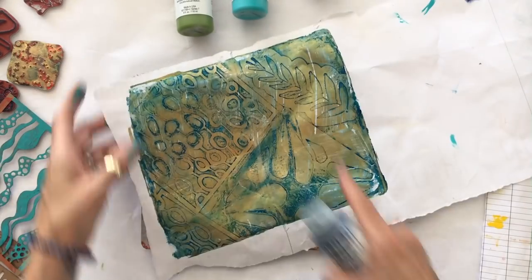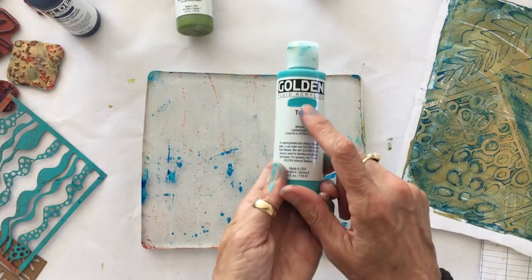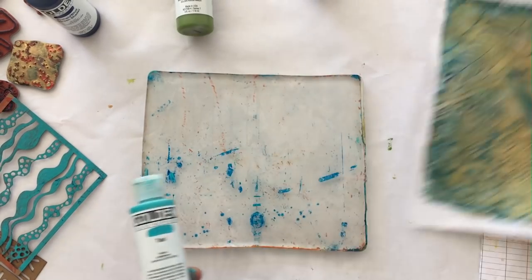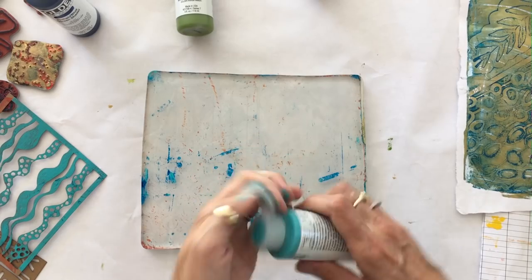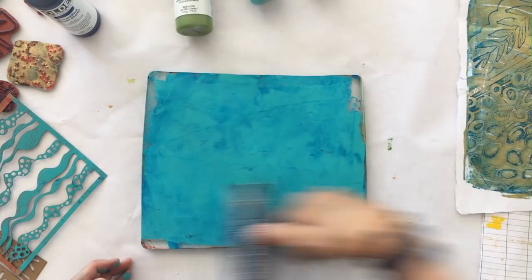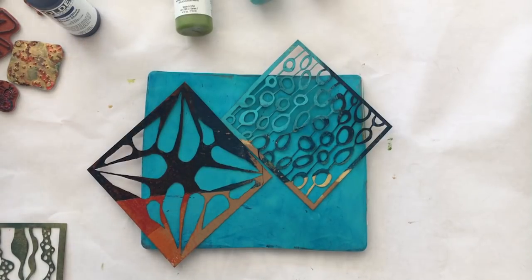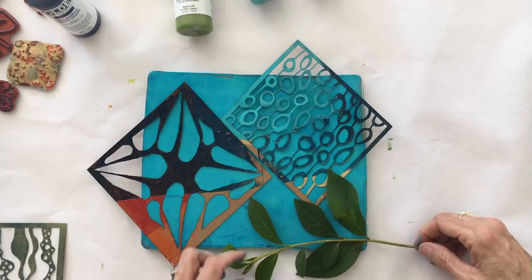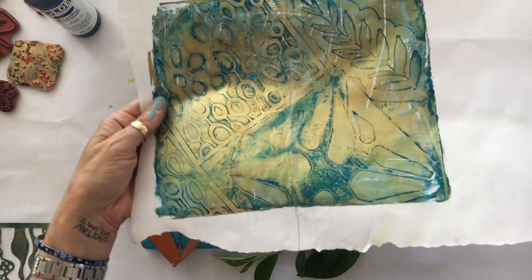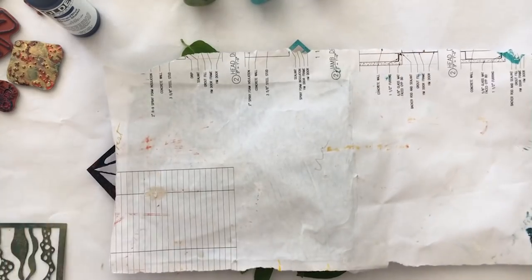I'm going to take this metallic ghost print and add another layer with stencils in different places — you can continue to add layers upon layers, using the same stencils or different ones in a different arrangement. Let's go over this with teal because teal is opaque and it will go over this sheet and mask out. When I make collage papers, I do a lot of layering. Speaking of leaves, since it's Earth Day, let's add in a little real life leaves — more masking tools. I'm going to make sure the stencils don't line up with where I placed them before.